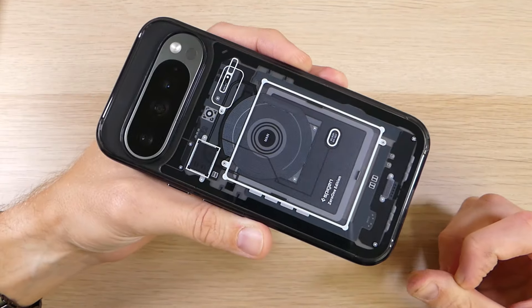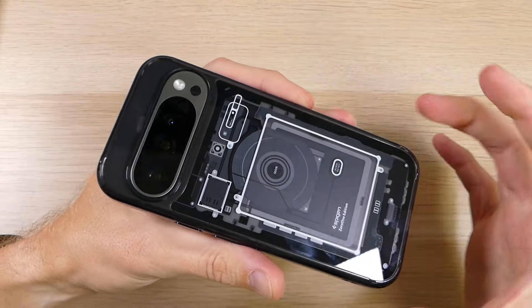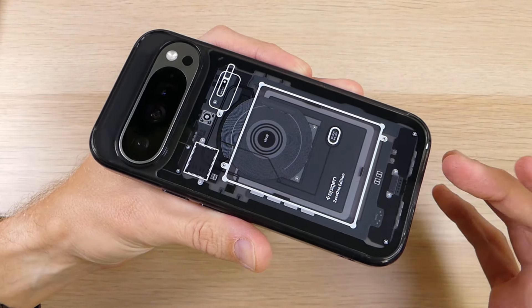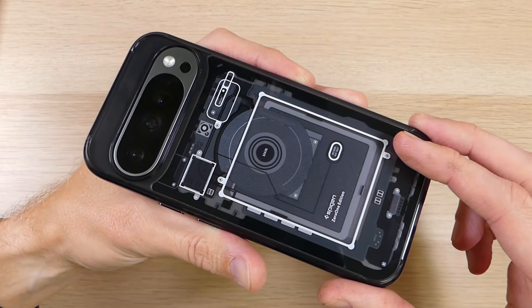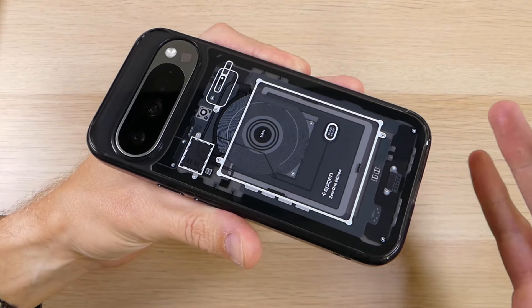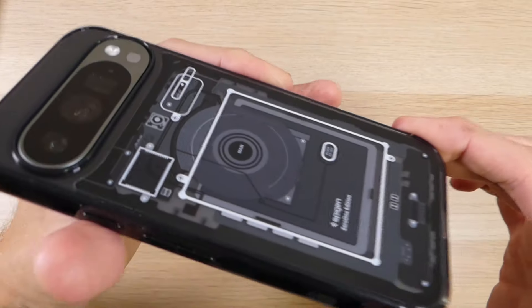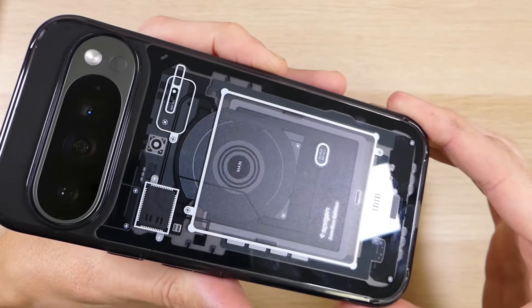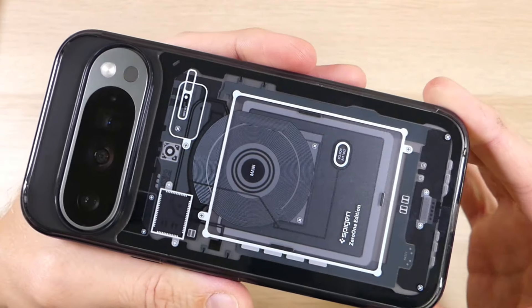I really love the look of this thing — it offers decent protection, great grip, and stylish features that everyone is going to love. You can get this case for between $15 and $20 on Amazon depending on which style you go with. If you have any questions about the Ultra Hybrid, the Zero One edition, the Pixel 9, or the Pixel 9 Pro, feel free to leave a comment below. If you've enjoyed this video, please give us a thumbs up and share it with your friends — thank you for watching and thank you for all your support!